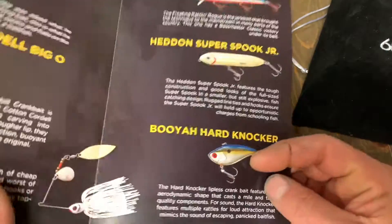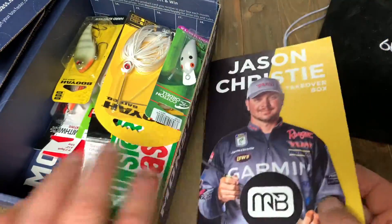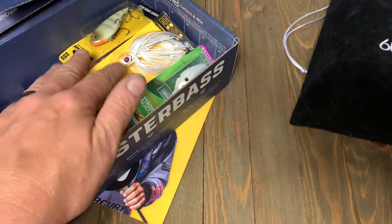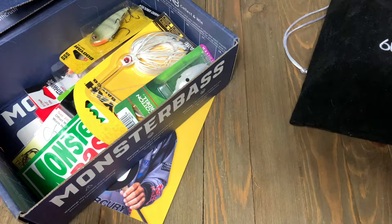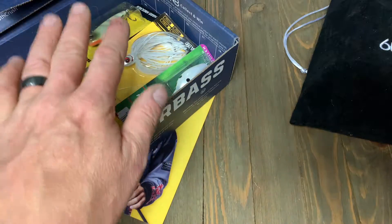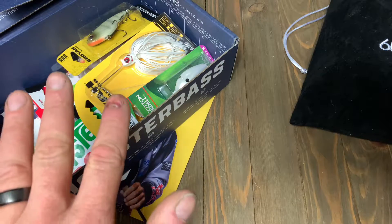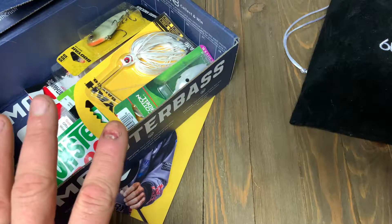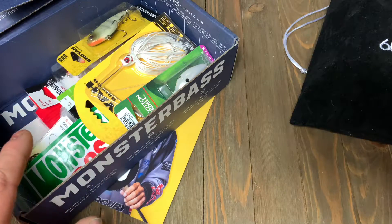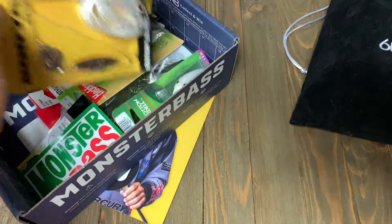The only thing I will say that was a negative is that everything — when I went to price match and find the values on all this — every single item in this box is available at Walmart or Walmart.com. That said, it makes it a little easier if you want to go to your store and find out what you want to replace. It's cool to be able to just go to Walmart, pick up what you want, and go down the road.